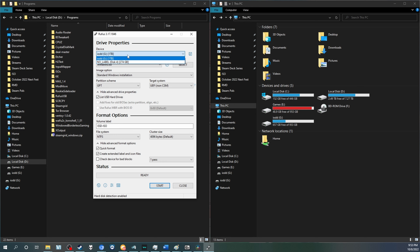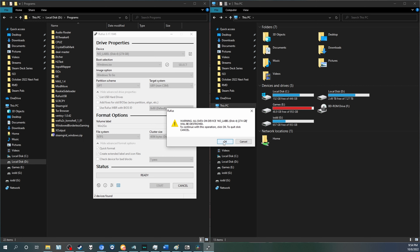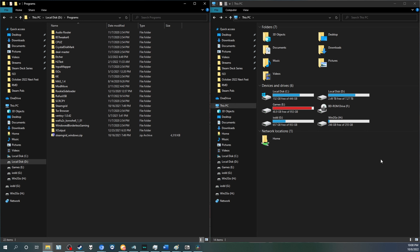From there, use Rufus to create a Windows To Go installation. List USB hard drives and then select your drive — be sure not to select your IODD drive itself. You can name your volume whatever you want, but the image option needs to be set to Windows To Go. Leave the file system as NTFS and leave everything else as default. Once done, press Start and it'll begin — this may take a bit. It'll give you the option to select which version of Windows to install; we're going with Windows 10 Pro. Once finished, safely remove your USB device — or just unplug it.